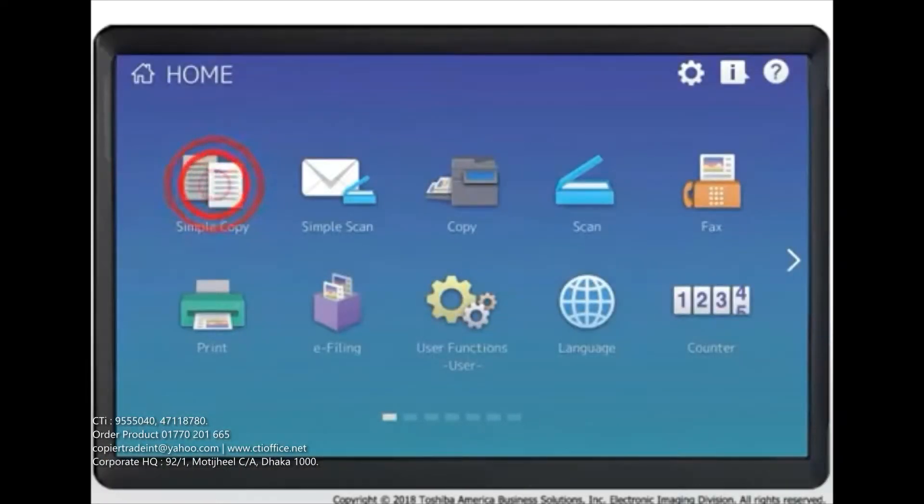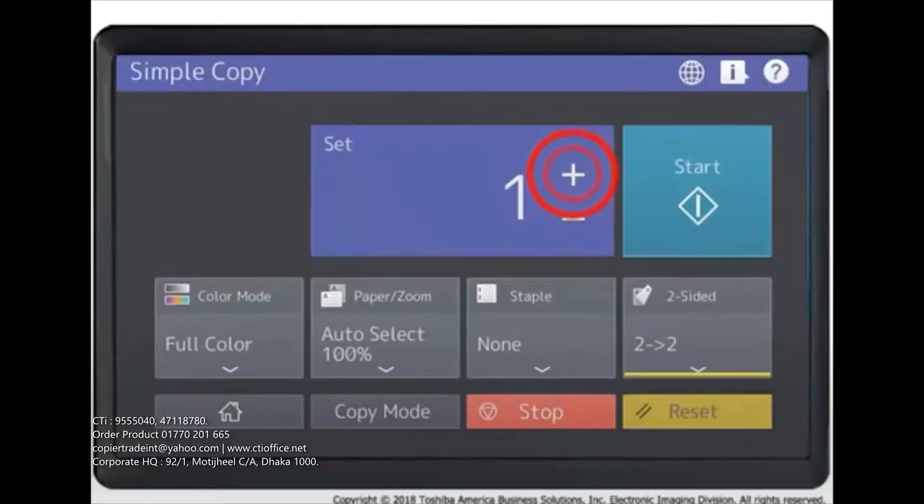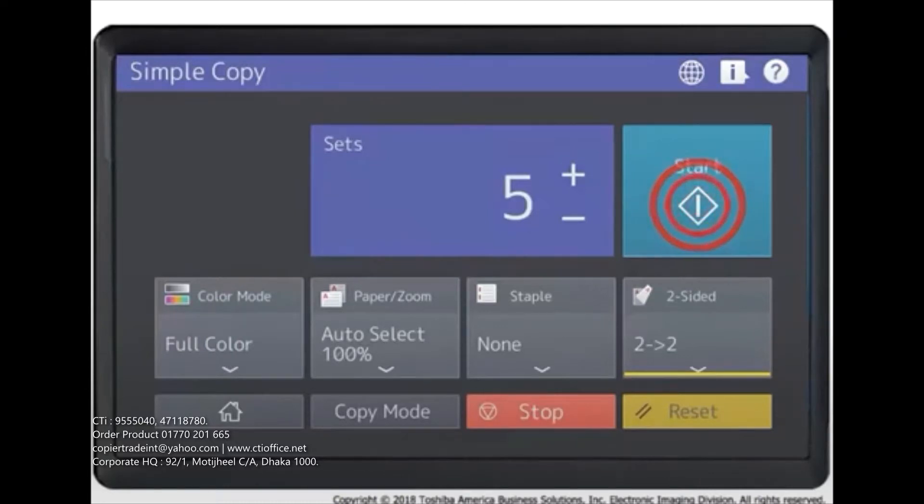Press Simple Copy, load the original document, specify the number of copies and desired copy settings: color mode, paper, zoom, staple, two-sided. Press the Start button. If you have placed the original document on the copier glass, press Next Copy to scan and add another document to the copy job.